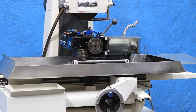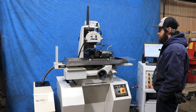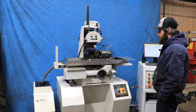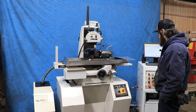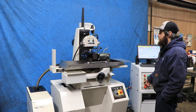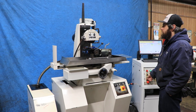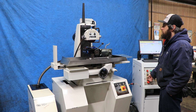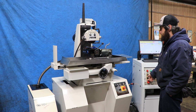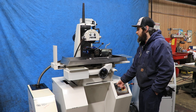Then we'll jog the axes. That's your in and out. You also have your up and down — nice and smooth. Then you also have your left and right of your table.